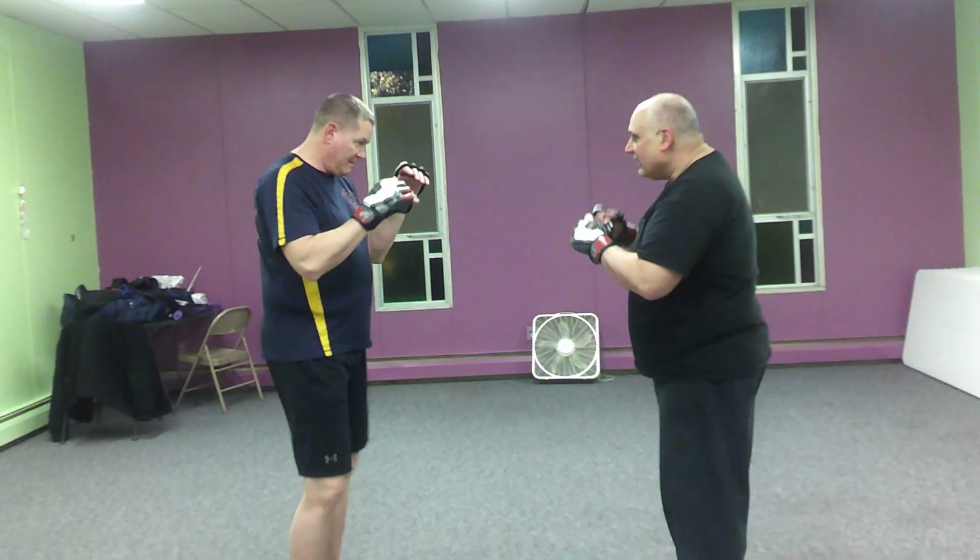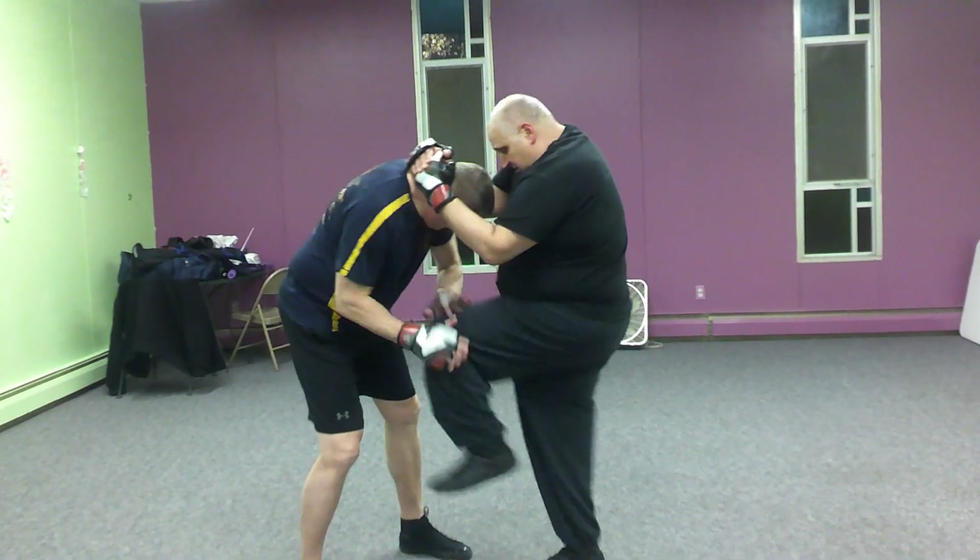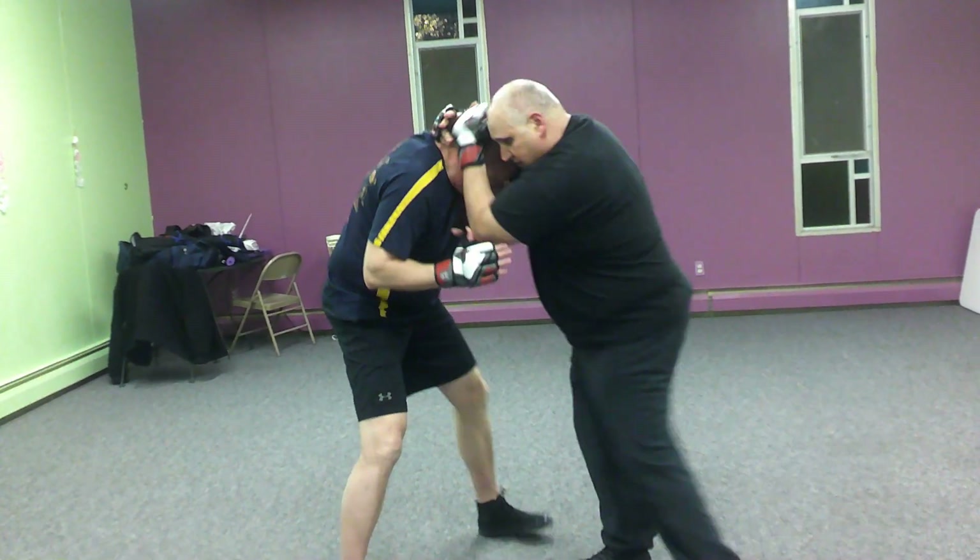All right, here's what we're going to do. I'm going to work my way in. From here, I'm just going to work my knees. From here, I can work my elbows.